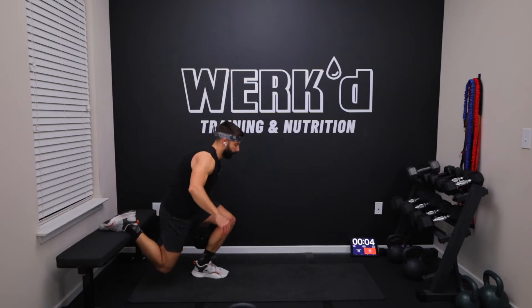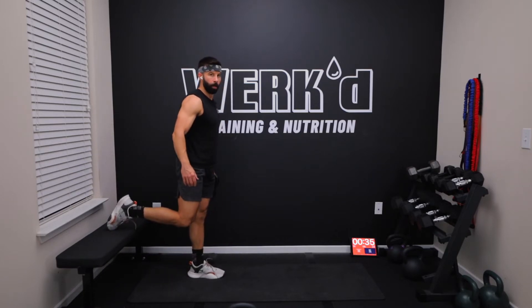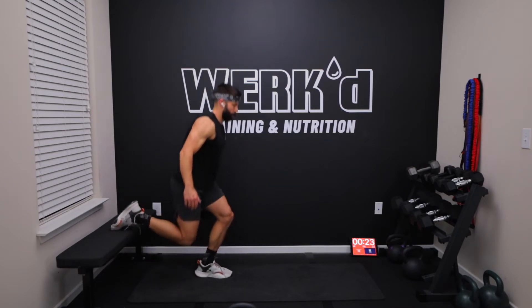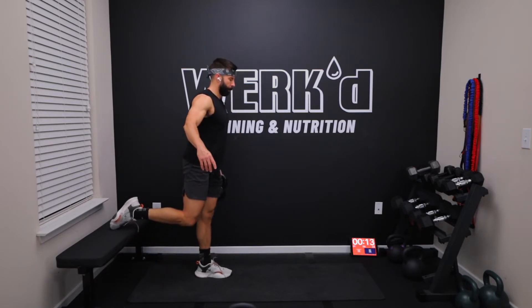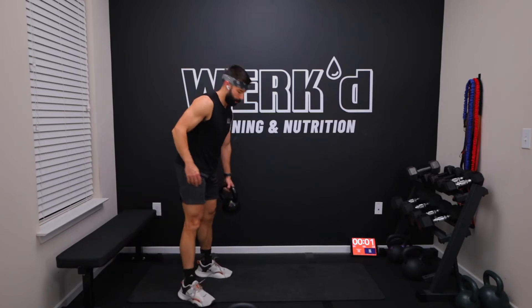Starting in five. I like to start on the bottom, set up, one, work. 20 seconds. Five, four, two, one, rest.